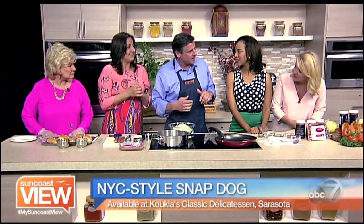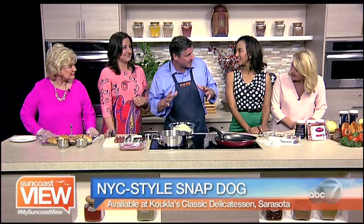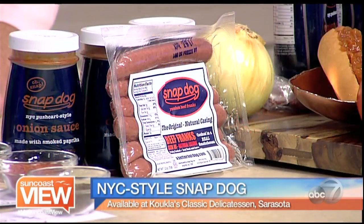At Kukla's Classic Deli on Lockwood Ridge Road. They came up to New York over the summer and stopped by one of the 30 carts we have in and around the New York area. They loved the hot dogs so much that when they opened their deli, they wanted to make sure that they had the SnapDog. So it's exciting for SnapDog to branch out outside of the New York area — I'm sure we have a lot of New Yorkers around here that can reminisce.